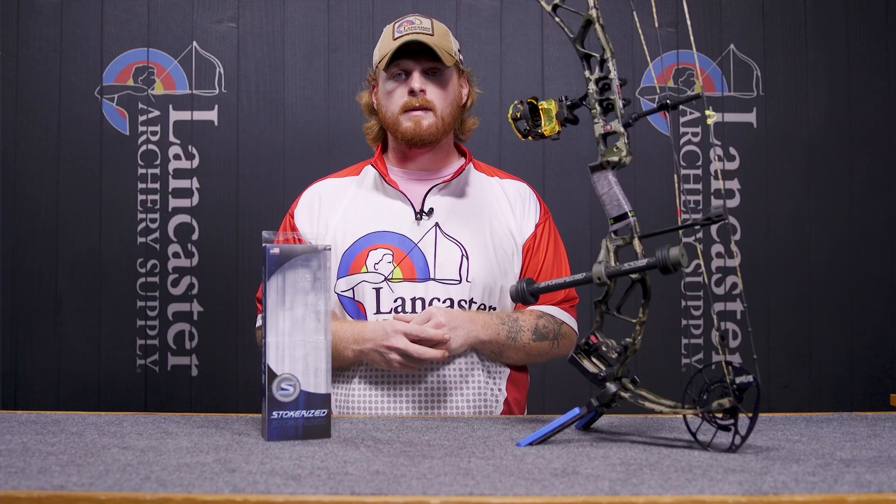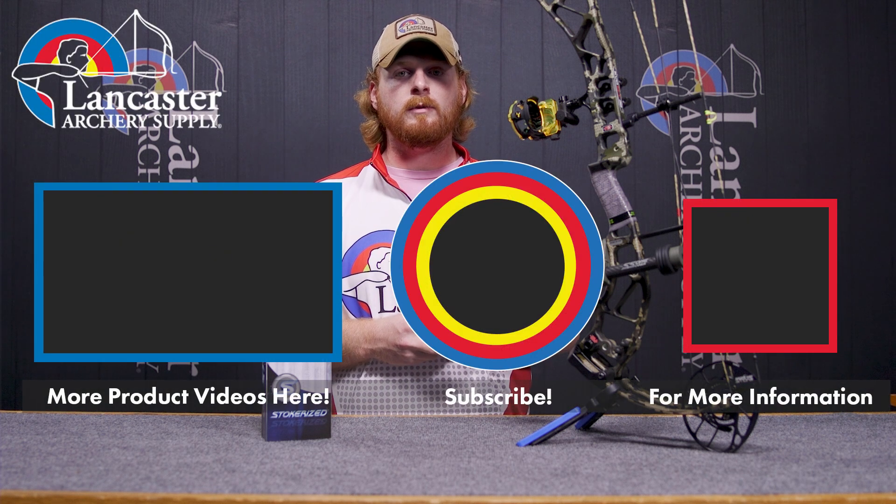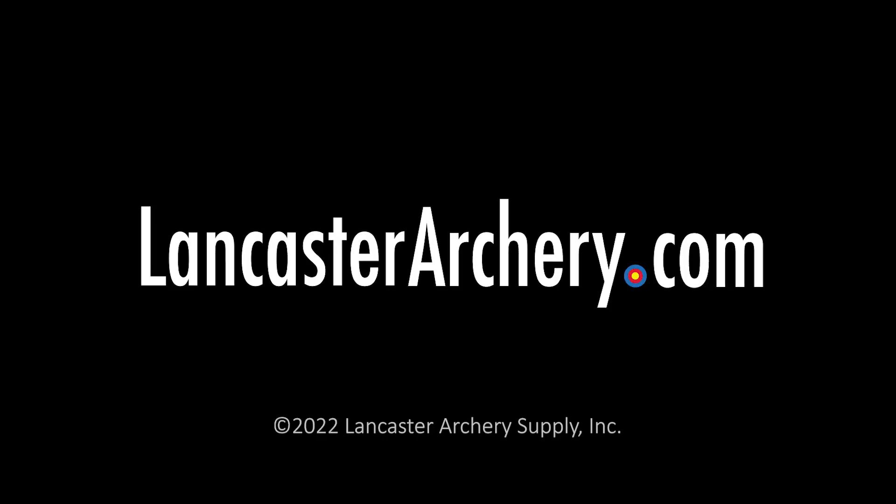So that was the Stokerized Carbon SS1. If you guys liked this video give it a thumbs up. If you'd like to see more like it, subscribe, and if you'd like to be notified whenever we release new product videos hit the bell. And if you have any more questions visit us at lancasterarchery.com.